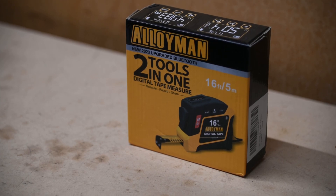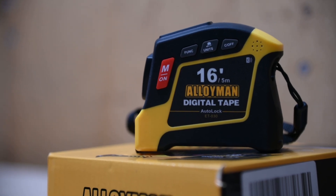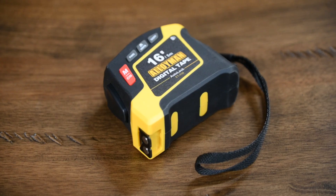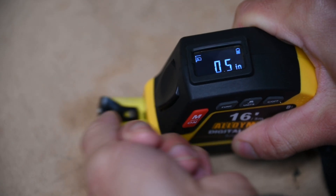With Christmas just around the corner, a tool like this Alloyman Digital Tape Measure makes a perfect gift for a family member into DIY. Aside from having a max measuring distance of 16 feet or about 5 meters, this digital tape measure also comes with Bluetooth capabilities for app support on iOS and Android devices.